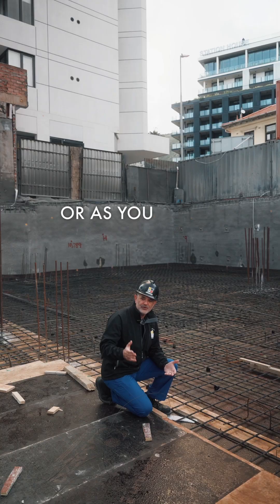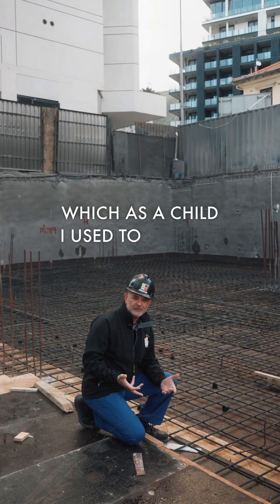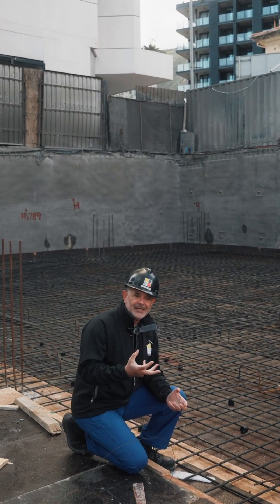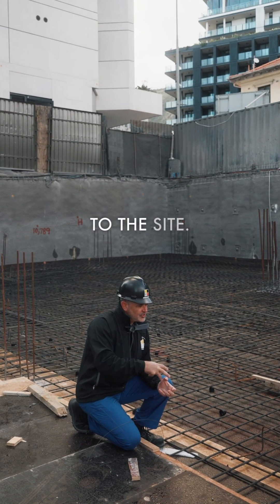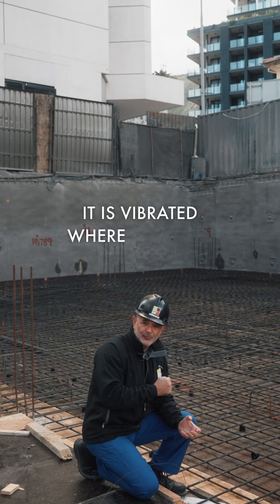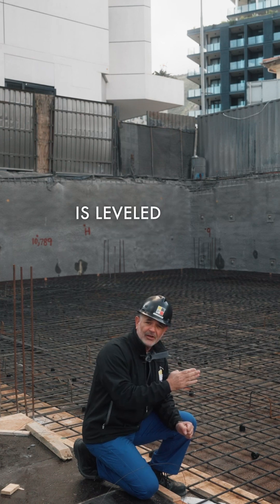As you can see, all these ready mix concrete trucks — which as a child I used to follow — the concrete comes to site, it is pumped in under huge pressure, it is vibrated where you take out all the air, and it is levelled and worked.